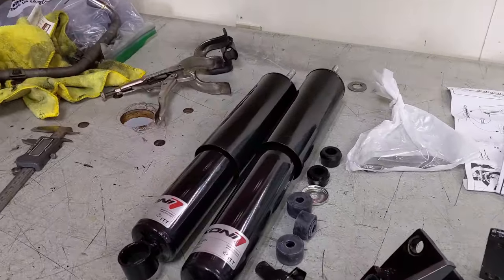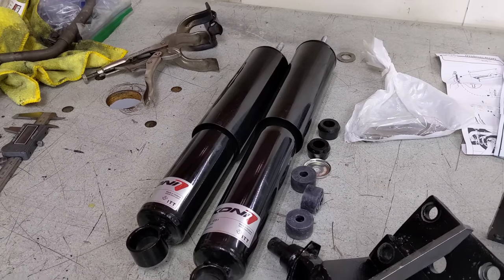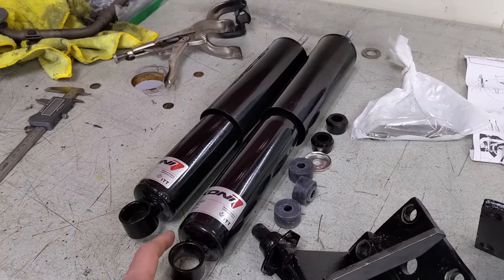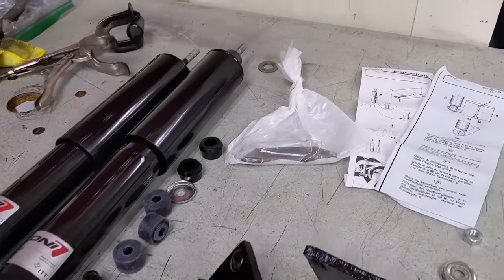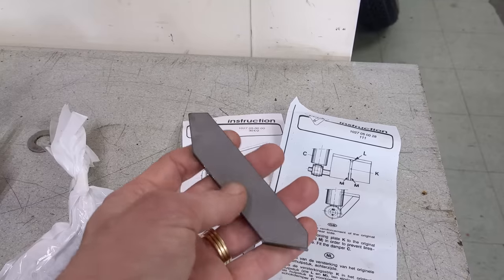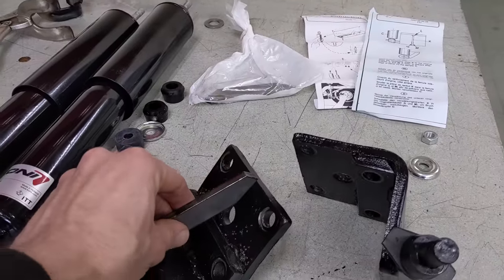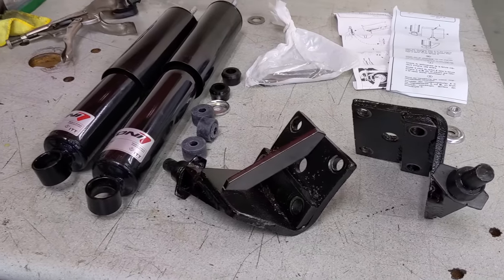Next up, fitting the rear shock absorbers. I really like these Kony shock absorbers — really high-end units, adjustable, made in the Netherlands. This is my preferred shock absorber for almost anything I do. I couldn't install these on the bare chassis as there wasn't enough weight to reach both upper and lower mounts. Now with the body fitted, we've got the compliance. Kony supplied these little struts — a gusset to stop the L-bracket lower mount from bending. So let's head over to Jetstream and Jason's going to weld these up for us.